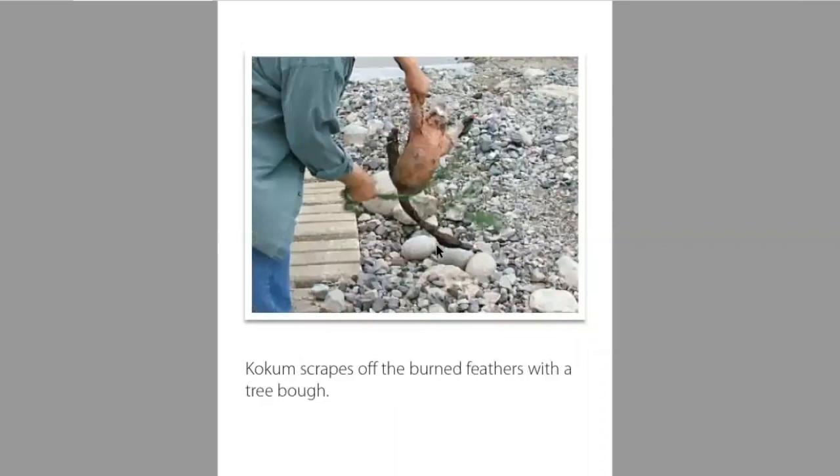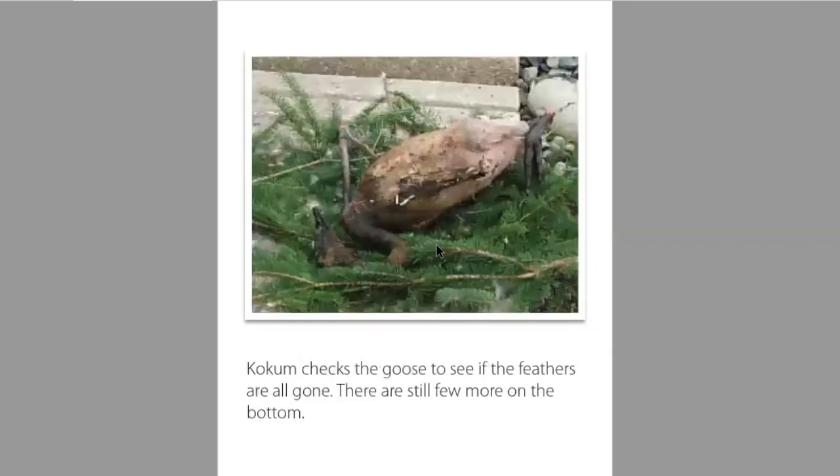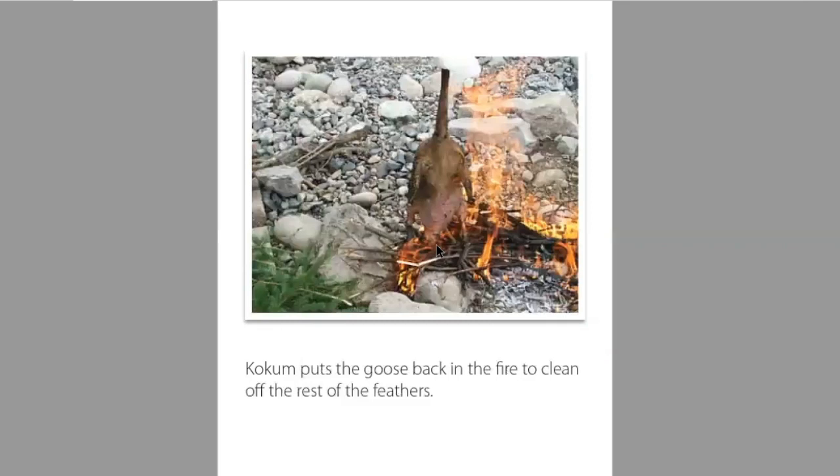Kokum scrapes off the burnt feathers with a tree bow. Kokum checks the goose to see if the feathers are all gone. There are still a few more on the bottom. Kokum puts the goose back into the fire to clean off the rest of the feathers.